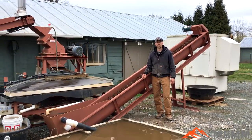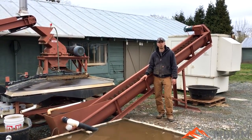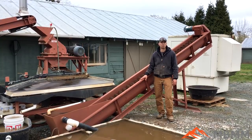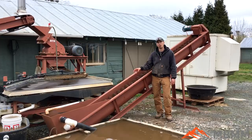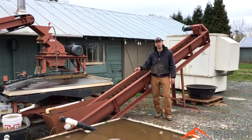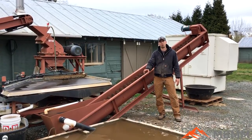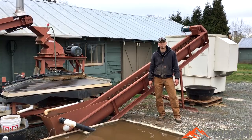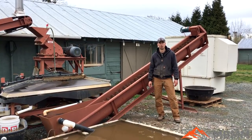Hey guys, my name is Jason with Mount Baker Mining and Metals. Today I wanted to do a quick video on our spiral classifier and dewatering screw. This is actually a really versatile piece of equipment. It's designed to take the tailings off the shaker table — the larger material will settle down and get augered and dewatered, and only the fine material will go into the tailings pond. Let me walk you through a few features and then we'll take a look at how it works.